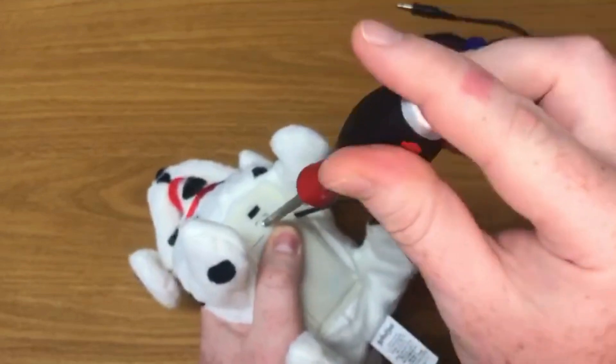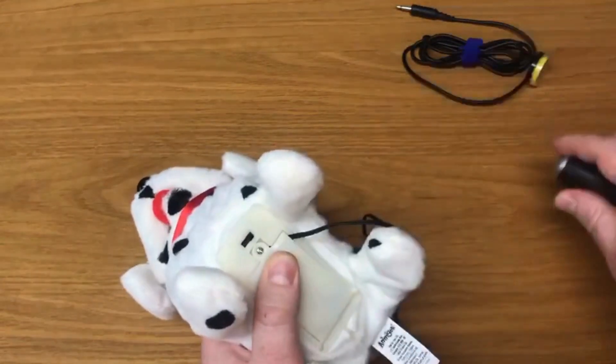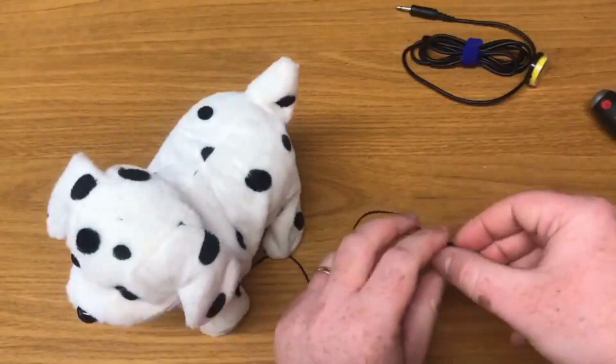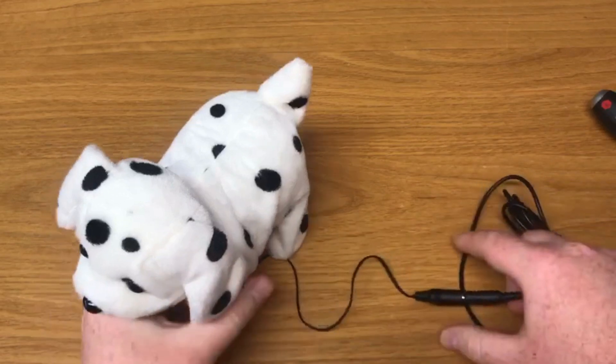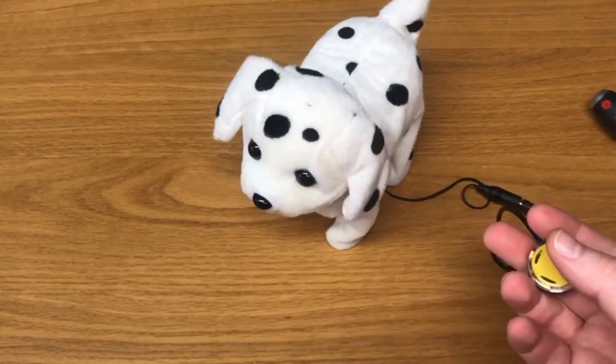If applicable, turn the device on. The toy is now switch adapted. We'll connect the adapter to the switch of your choosing. Set it up here and if you press the button it should work.